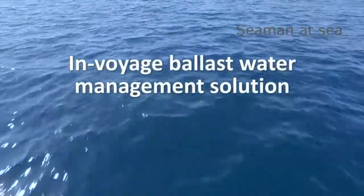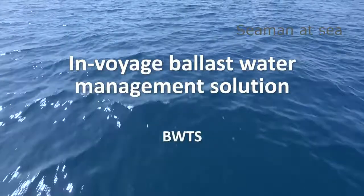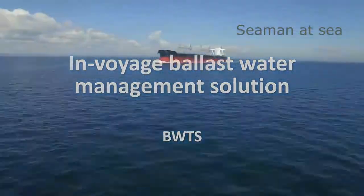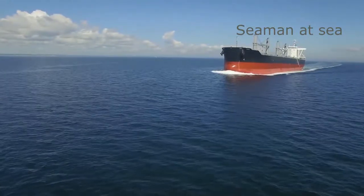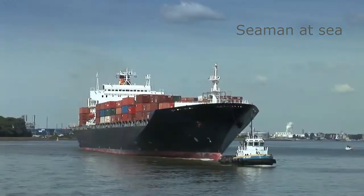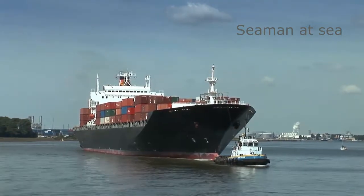BOWAT's Ballast Water Treatment System, BWTS, is an in-voyage ballast water management solution. Ballast water is treated when sailing, and the process doesn't interfere with any cargo operation during a port stay.